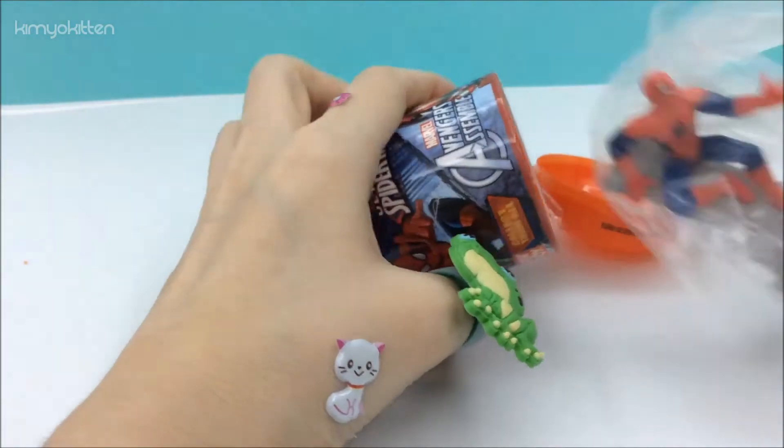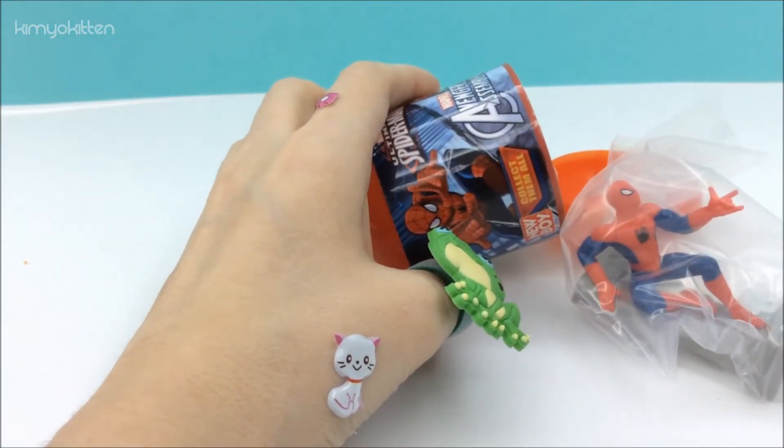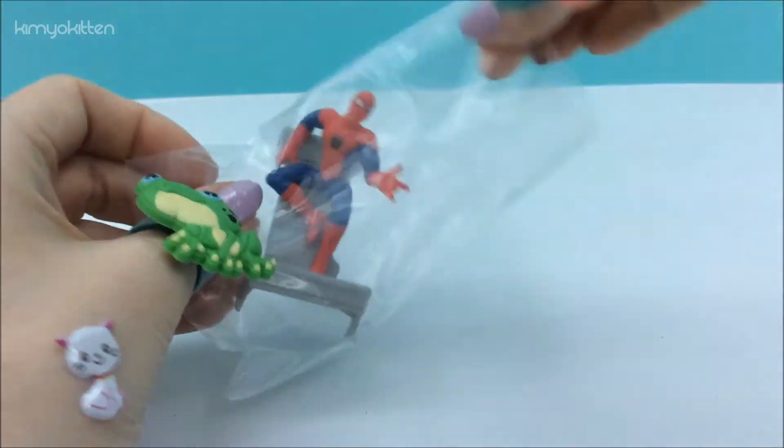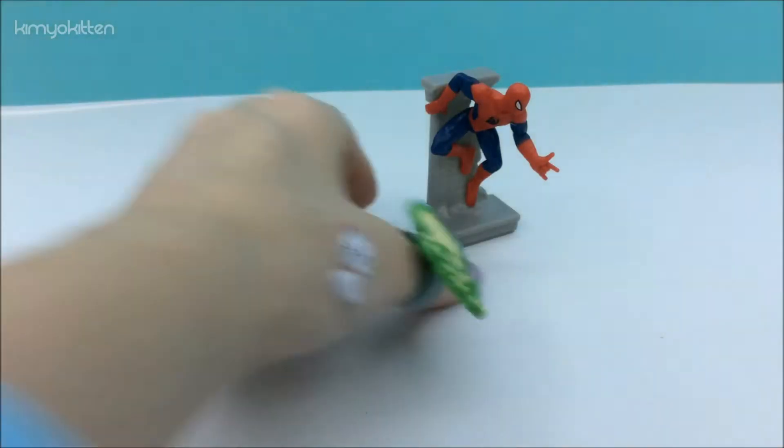There you go. We got Spider-Man. Let's see Spidey. Let's open him up and here is Spider-Man.